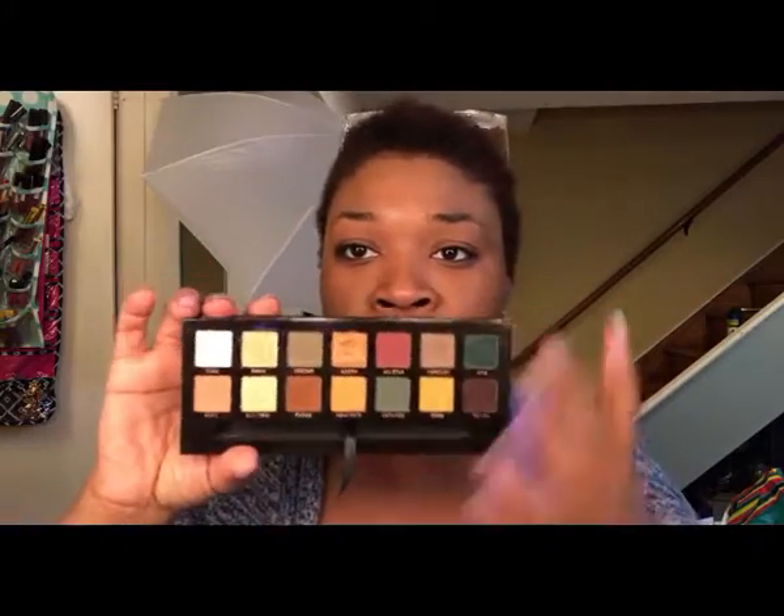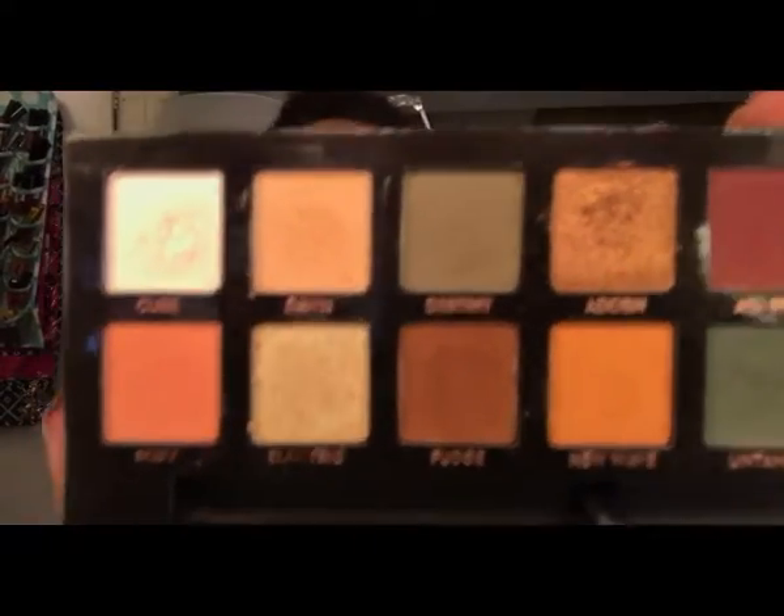Is the palette worth the money? This is a weird answer. I enjoyed most of the experience of putting looks together — it's an interesting palette when you think about the color composition. I haven't seen something like this in a long time and I haven't been excited about a palette in a long time. For this video, I'll try to only use shadows from this palette — it's doable but not the easiest, since there's no black and limited transition shades.